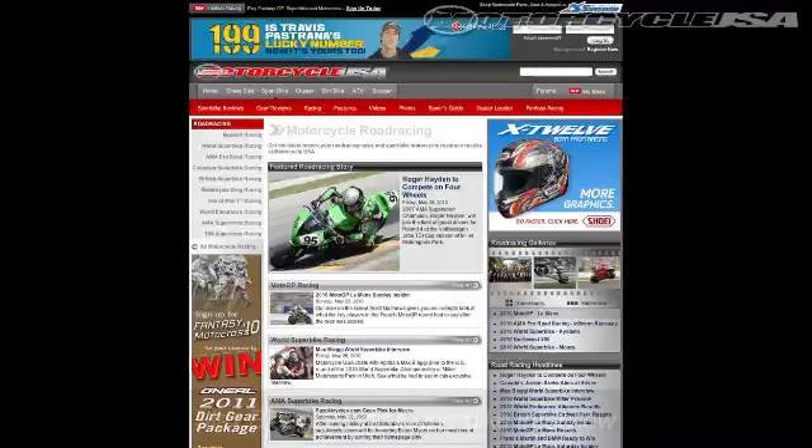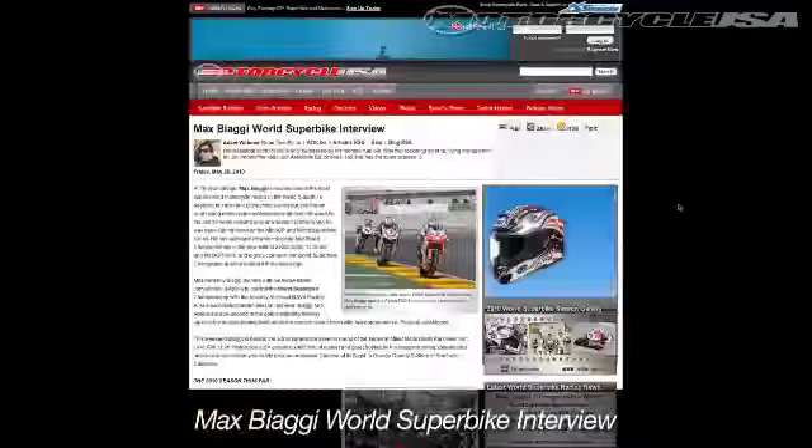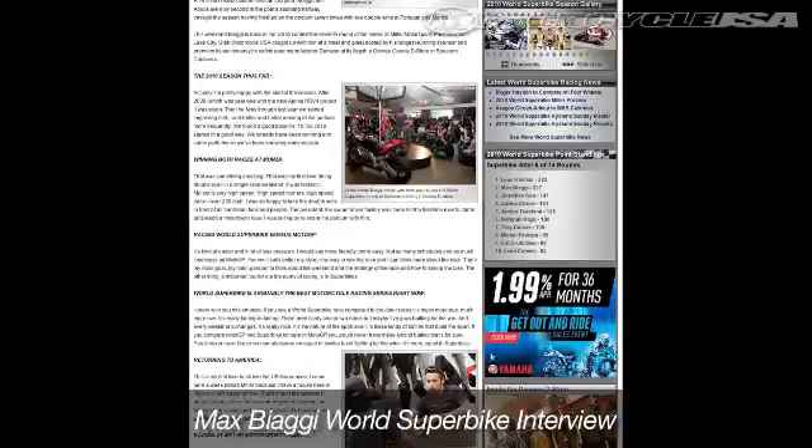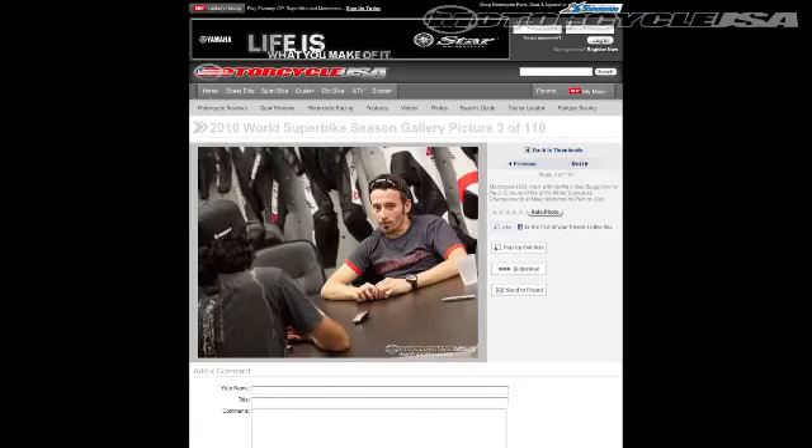World Superbike makes its yearly stop right here in the States, with racing this weekend at Utah's Miller Motorsports Park. Our own Bart Madsen will be on hand to cover the action on the track as well as the surrounding festivities. To get warmed up for the SBK, make sure to check out our exclusive interview with Mad Max himself, Max Biaggi — we caught up with the always outspoken Italian racer at a recent press event.